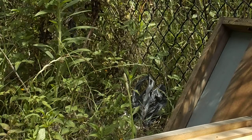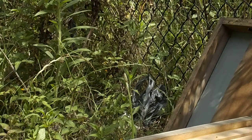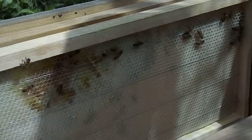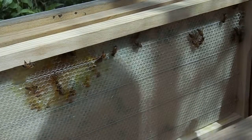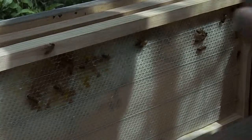I also need to have a look inside here for the Queen. I don't know if you can see inside there — just adjusted that down a bit so you can see all of that. And they've built up in the corner there.